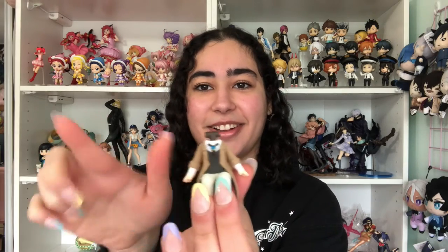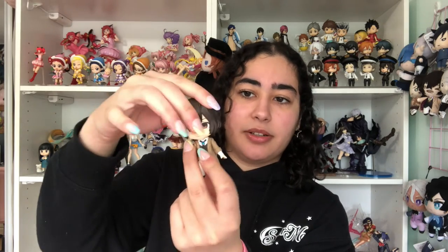Now we have the body — this is so cute. That's just his sitting body position. Super cute — I love how his hands are flared out like that. So we connect his head to his body and it's pretty snug, nothing's loose. You can also turn it side to side, though you can't have him face up or down — it only turns left to right.